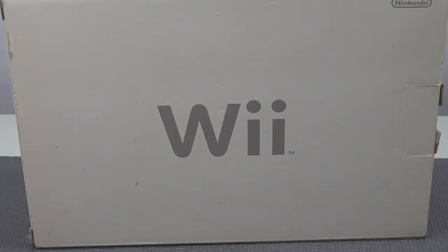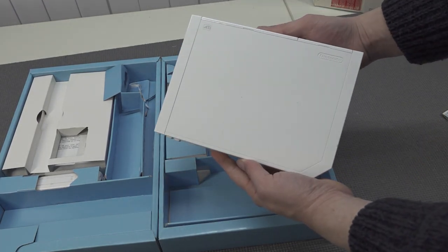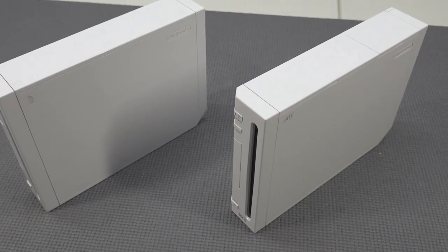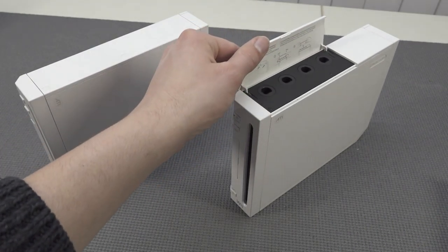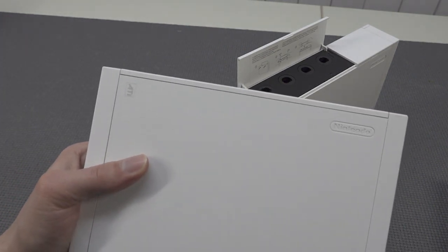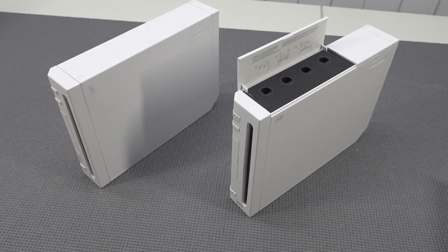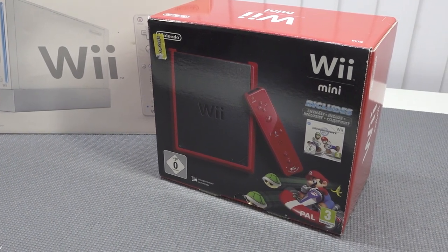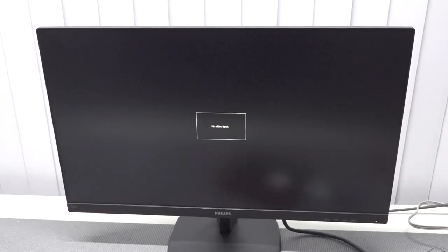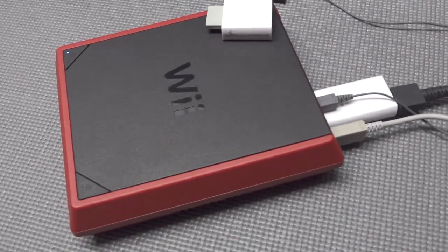These dongles are a couple of dollars, but before you pick one up you need to know a few things. The Nintendo Wii comes in a couple of different versions — the first generation with the GameCube port, and versions without it. Both versions support the HDMI dongle. However, the version without the GameCube port cannot play GameCube games. There's also the Wii Mini, and unfortunately the HDMI dongle does not work with it — it gives no signal to the monitor.